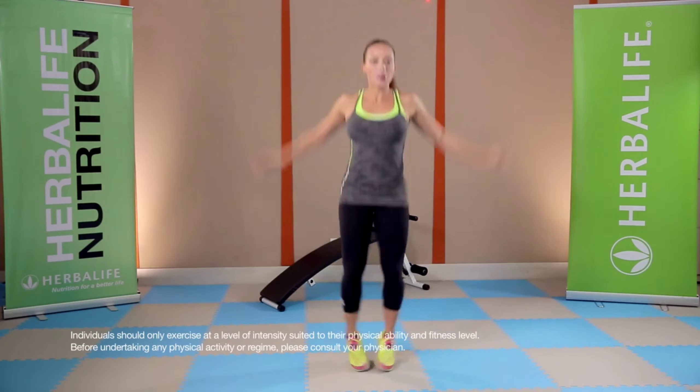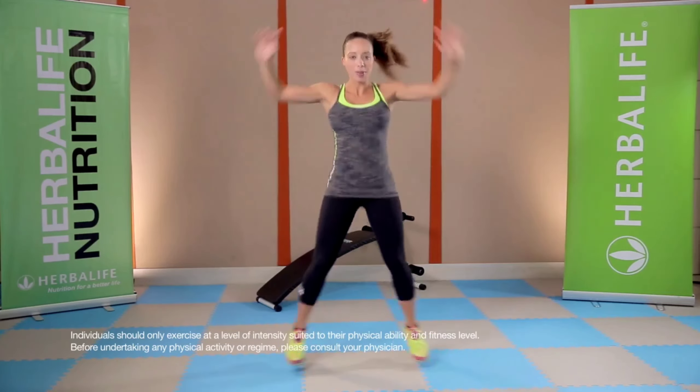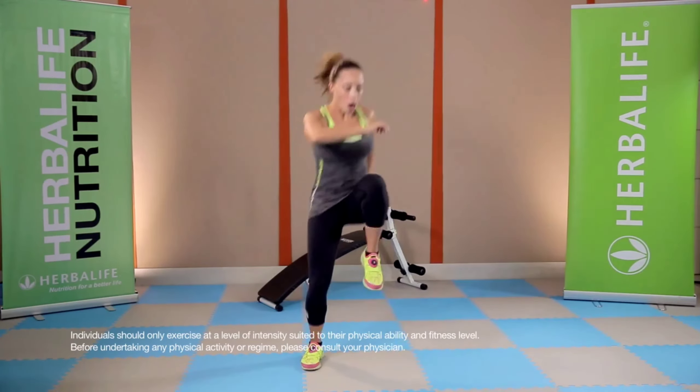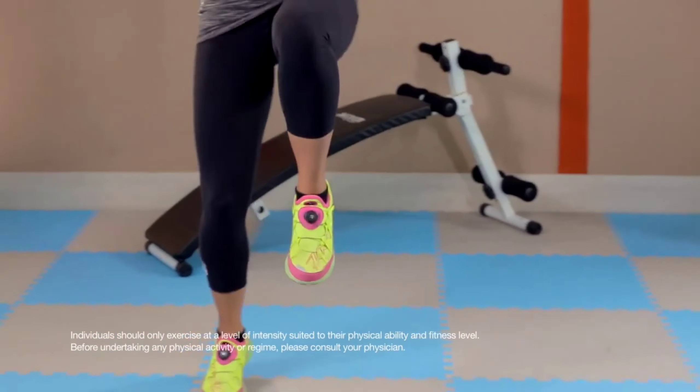From here, let's go into jumping jacks. And then from jumping jacks, we'll do some lateral movement with side hops, hopping from one side to the other. You can do this simple workout in an interval style with a one-to-one ratio, which means 30 seconds of work followed by 30 seconds of rest. Aim for five sets total.